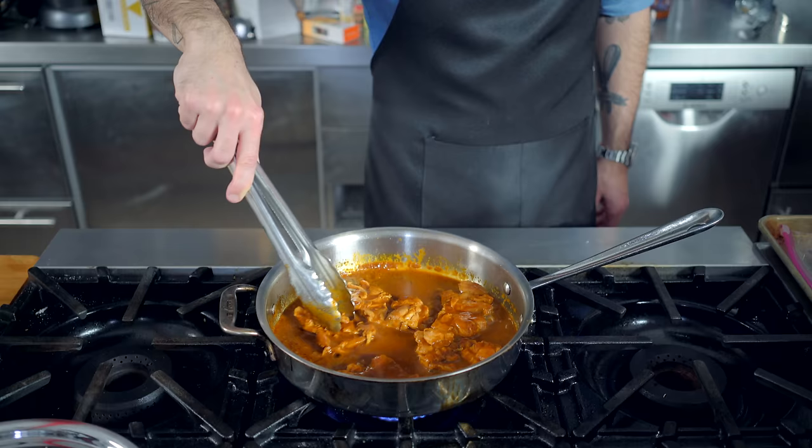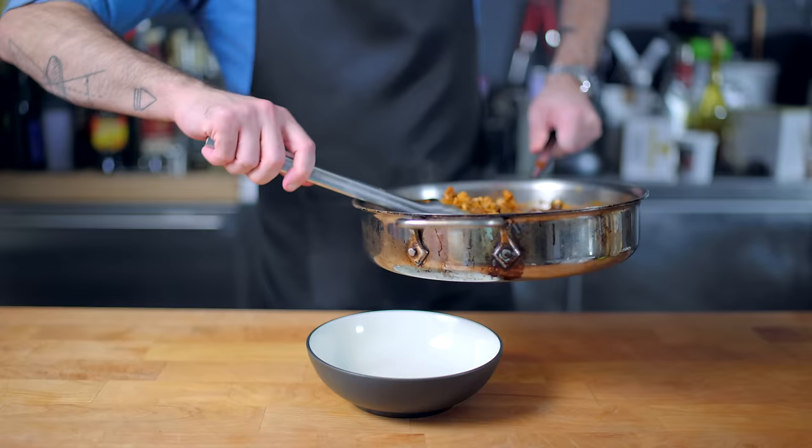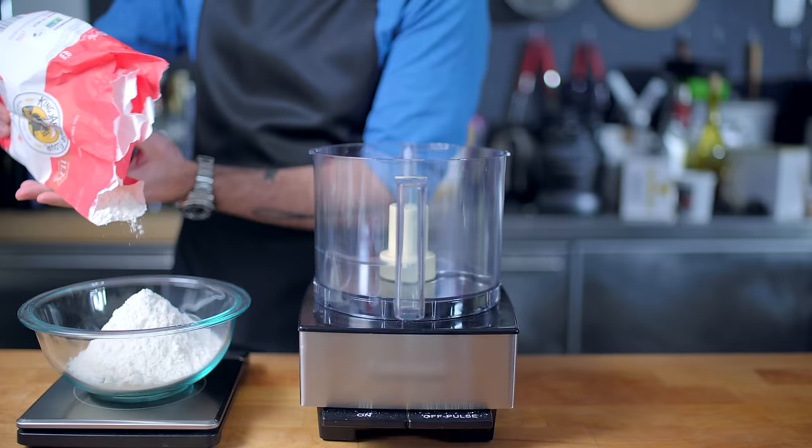Back over on the stovetop, our chicken has braised for about 30 minutes, so I'm going to take off the lid and let the sauce cook down until nice and thick. Then, rather than chop up the chicken, I'm going to shred it right in the pan so I can toss it with the sauce and set it aside to cool. Because now I've got to take the most optional step of the day: making tortillas from scratch — because I couldn't find any at the store.